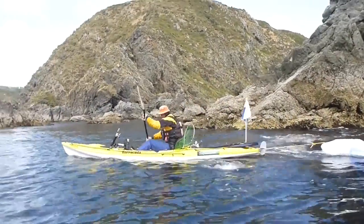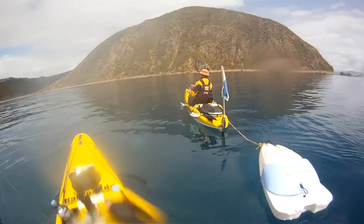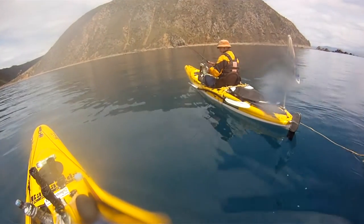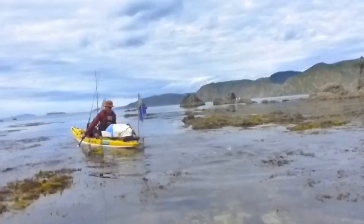As I show here, you can either tow it behind you if it doesn't fit into your tank well, or you can strap it to the deck of the kayak.